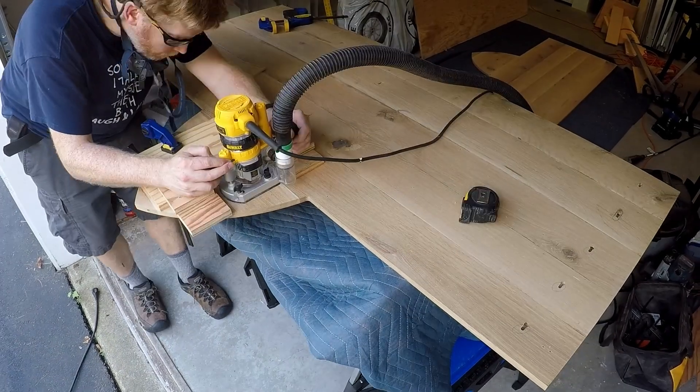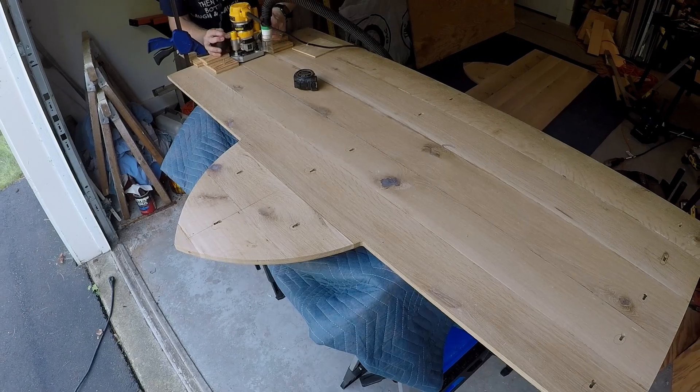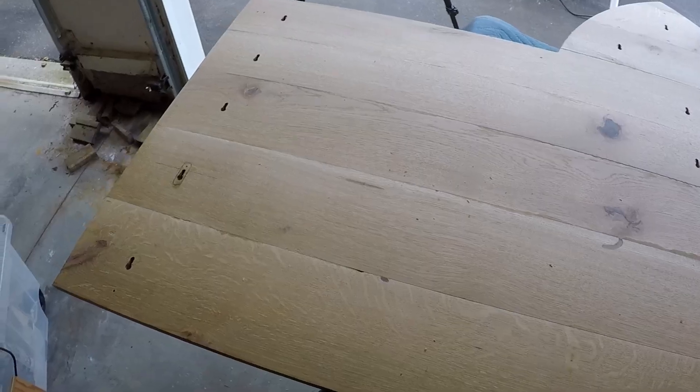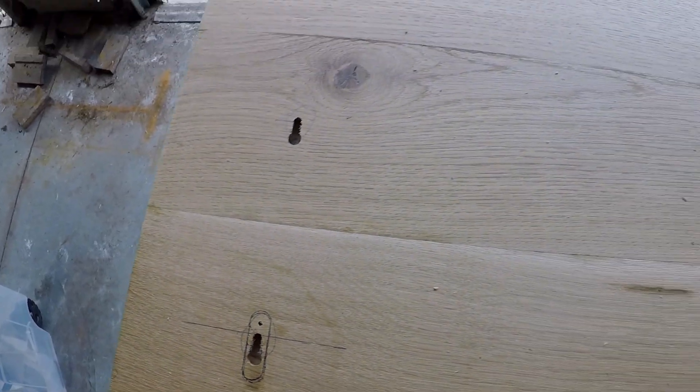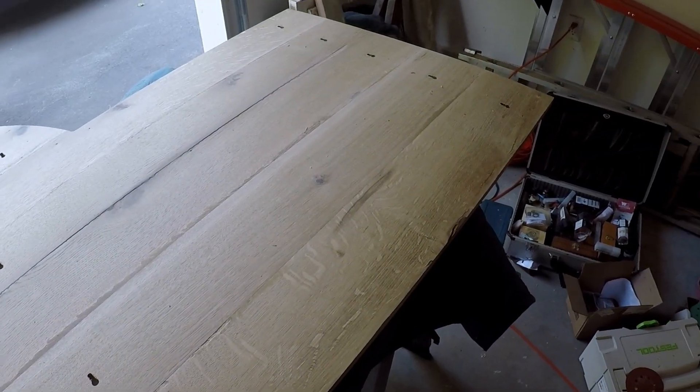Note the battle injury on my right leg. I used fewer attachment points on the back skin, largely because I was running out of threaded inserts and didn't have time to order more.